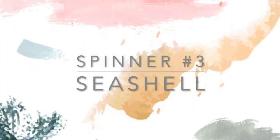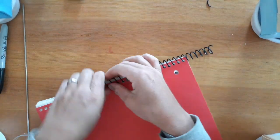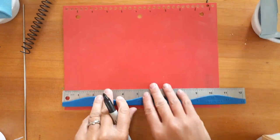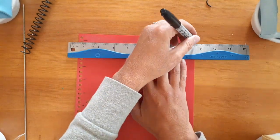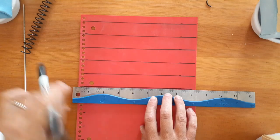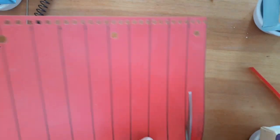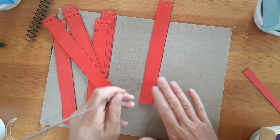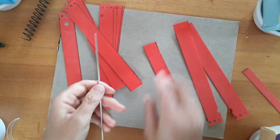Now onto our last spinner — the seashell. To start off the seashell, you'll want to trim off the very end of the spiral that binds your notebook and then unravel it. Going from top to bottom, you are going to measure one-inch increments on the top and the bottom of your plastic to make the slats for your shell. Now you'll connect your marks to create your slats. Once you've finished drawing your slats, begin cutting them out. You will then need to poke a hole in the center of the bottom of each of your slats — these will be on the opposite end of the holes that the spiral bound went through.